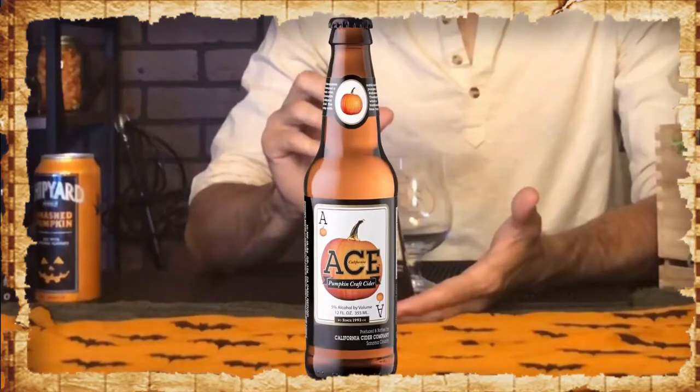But, you say, I'm a celiac — I'm allergic to wheat, I can't have beer. Well, luckily for you, if you're a fan of pumpkin, Ace makes a pumpkin cider.